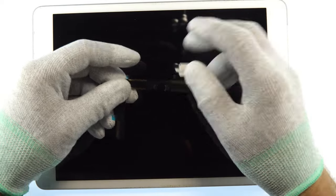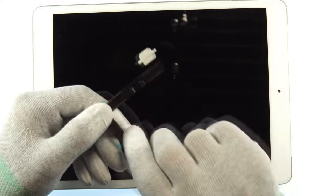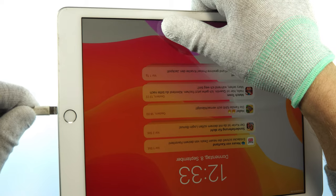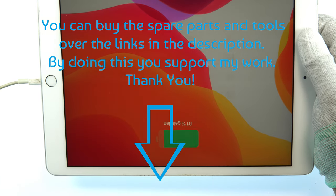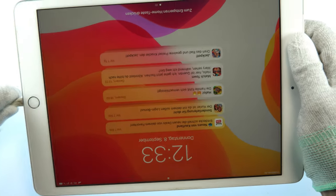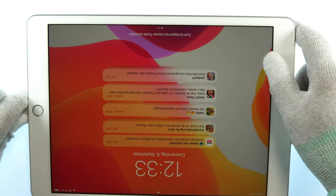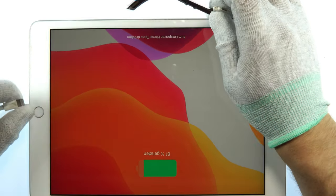Here you can see the new charging port — it needs to be soldered to the main board, and that's not very easy but it's doable. I want to show you that the charging port is not working correctly. When I plug it in you can see there's a wobble inside the charging port, so it's not charging perfectly and always stopping to charge. There's no dirt inside, so the charging port itself has a malfunction — we need to replace it.